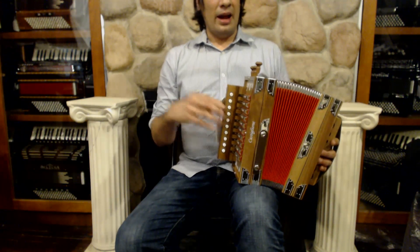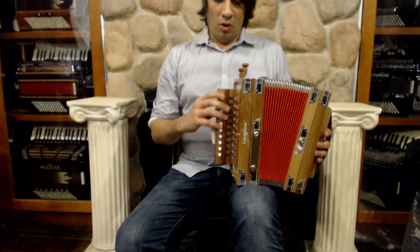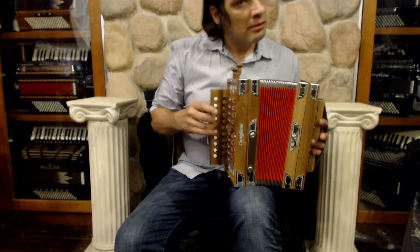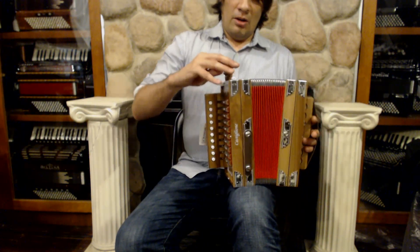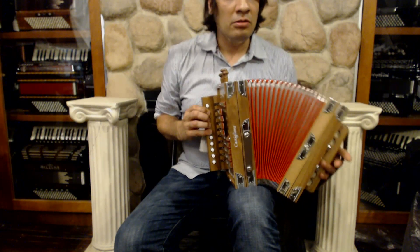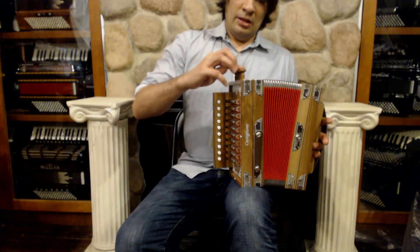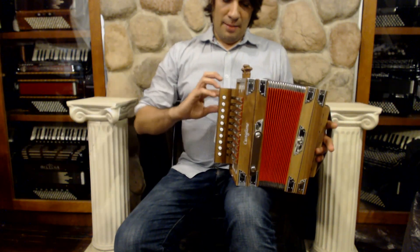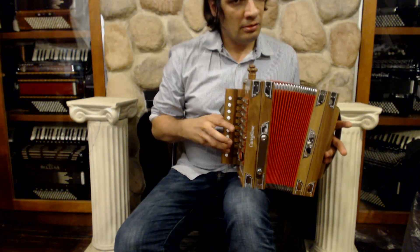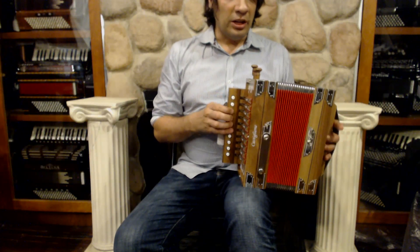They are different going in and out. Right here, that is our piccolo reed. Here we have the bassoon reed. Here we have a middle reed. And then here we have another middle reed.